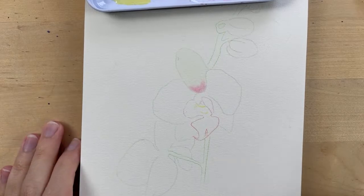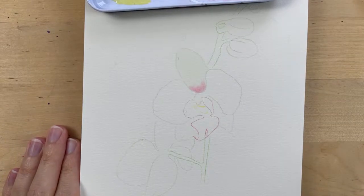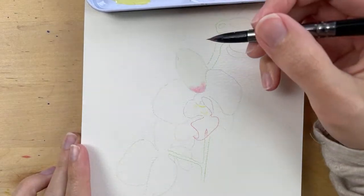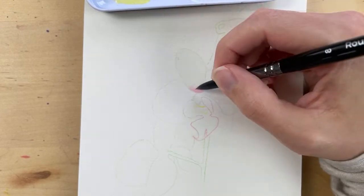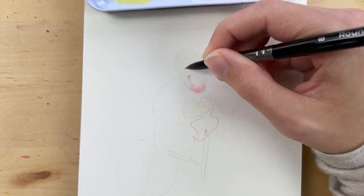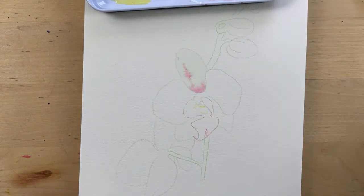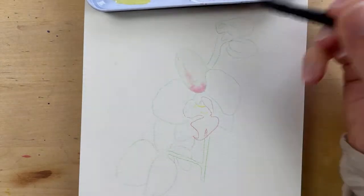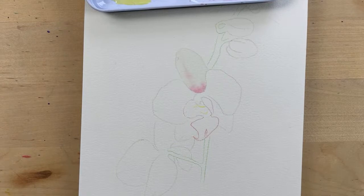If you look at the reference photo, you'll see there are some lines on the petals — we'll add those in, but we want to wait until the petal dries a little bit. If we add the lines when it's really wet, they'll spread and won't look like lines. Let me test it out — as you can see, it kind of spreads a lot. I'm going to take a clean brush with a little bit of water and wipe this off and spread it out. Let's wait a few more seconds.